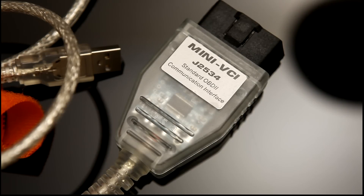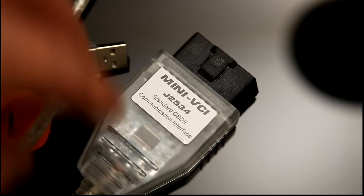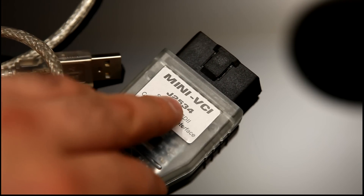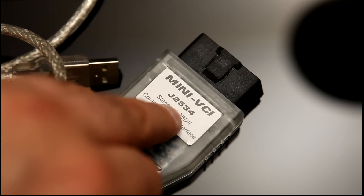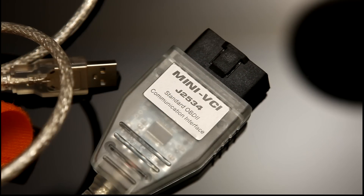This is the fake mini VCI cable. It's a USB cable, so it's got a standard USB socket on it, and it supports the J2534 protocol, which is an industry standard protocol, which is actually now mandated, certainly in the US, by various regulatory agencies.